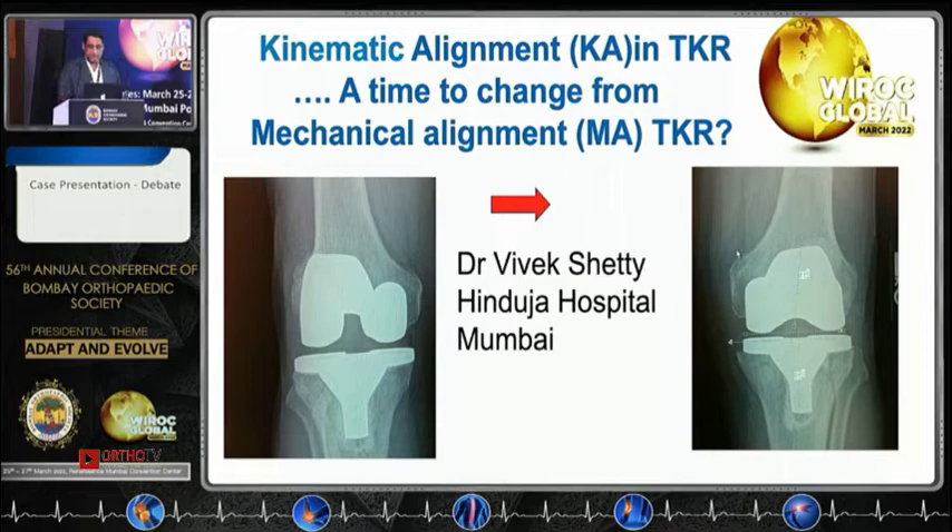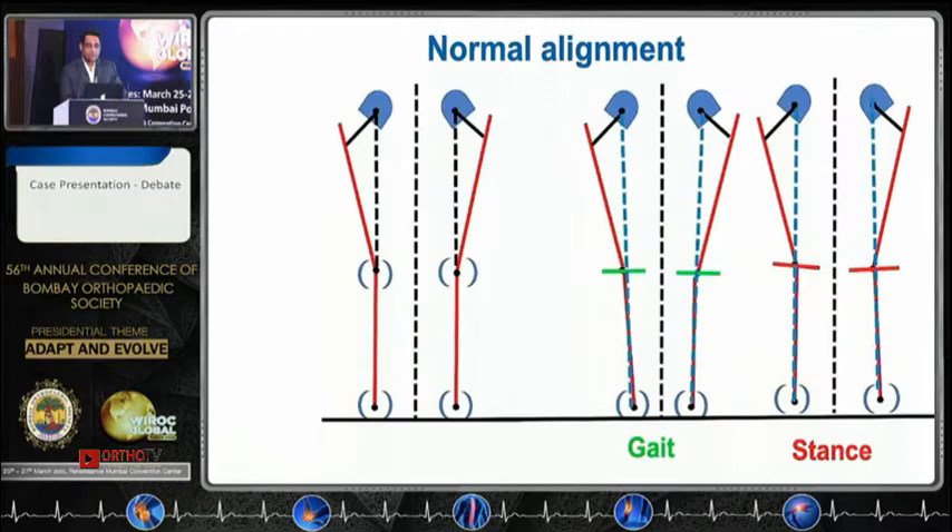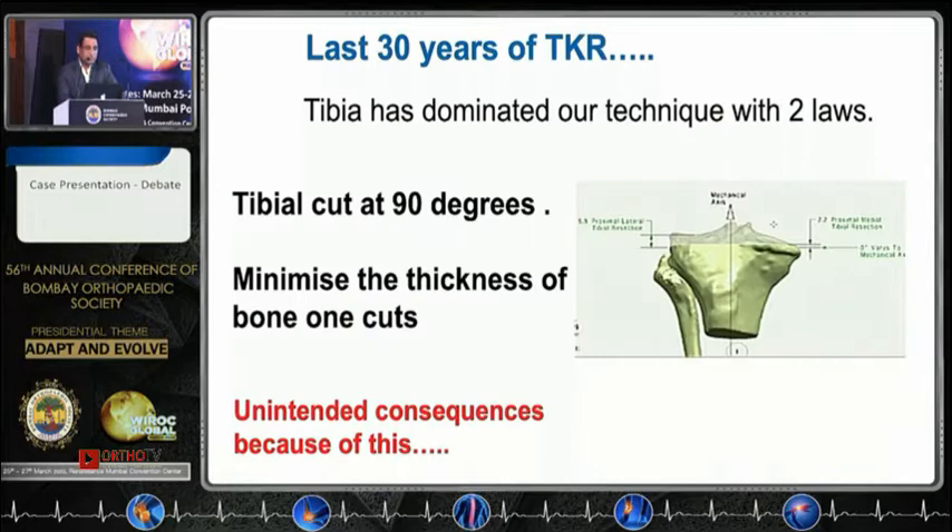I just like to run through a few basics. The mechanical axis is actually not an axis — it is just a weight-bearing line, and that doesn't change where the leg is positioned in space. However, the joint alignment changes whether you are standing with feet together while walking — the joint becomes parallel. We know about the last 30 years of mechanical alignment. The tibia is cut at 90 degrees — why have we done that?